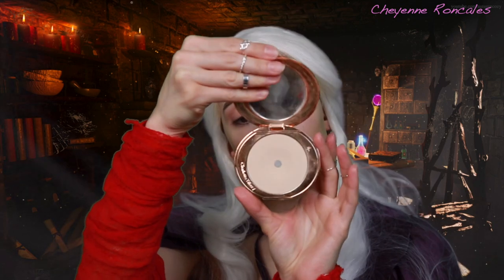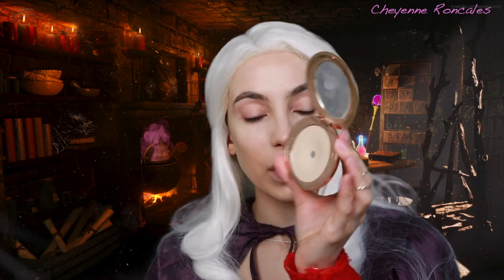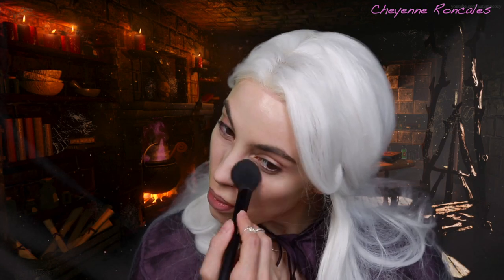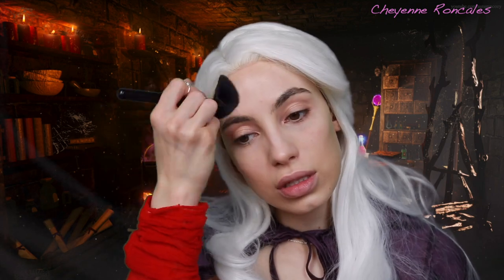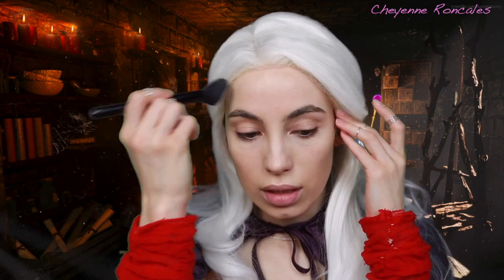Now I'm going in with the Charlotte Tilbury Airbrush Flawless Finish in shade 1 — her Micro Perfecting Powder. It sets the makeup beautifully without looking too cakey, which is why I really love this powder. I'm doing this with my e.l.f. blush brush. I'm just going to set a lot of my face to mattify the look a little more, because she's pretty matte.